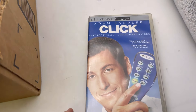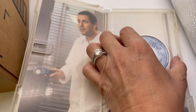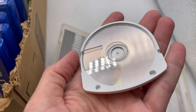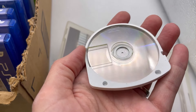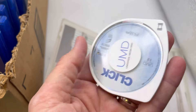This one is Adam Sandler's Click — no manual. This one is not as scratched; it looks a lot better, probably because it was played less. There are scratches but I don't know if they're on the disc or on the casing, and I don't know if that matters.